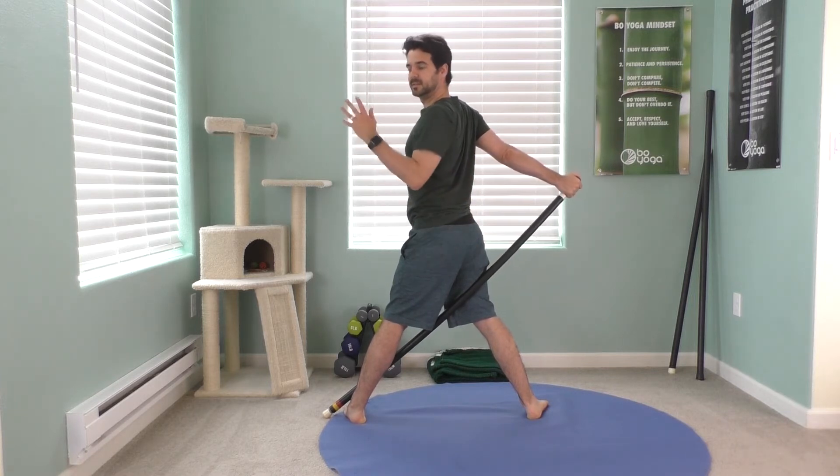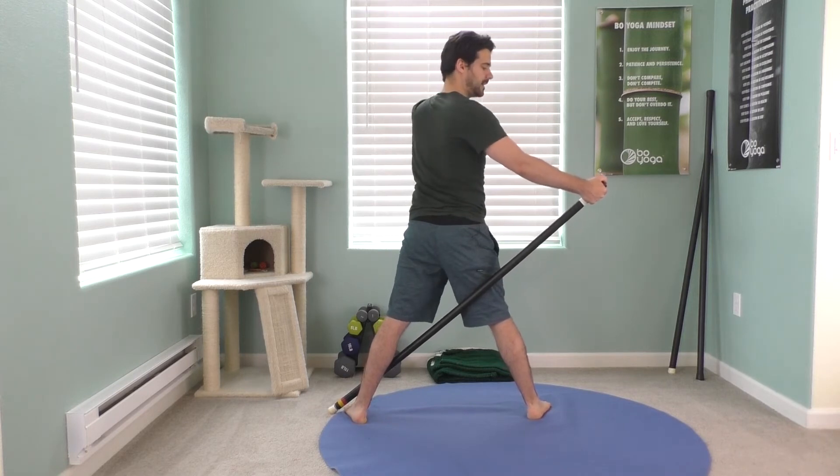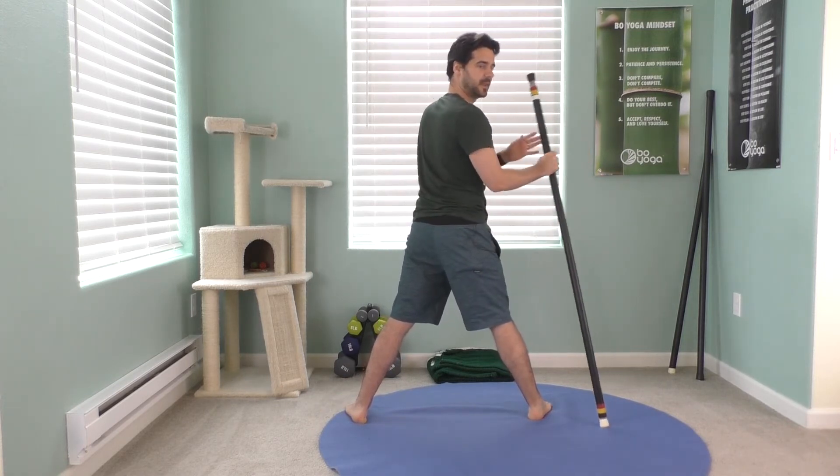When you're ready to come out, take your left arm up in the air and rewind. Well done. Release and switch.